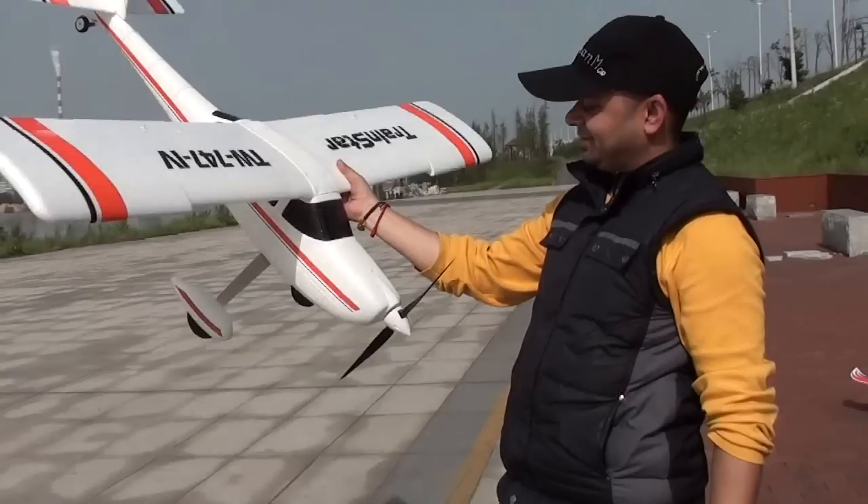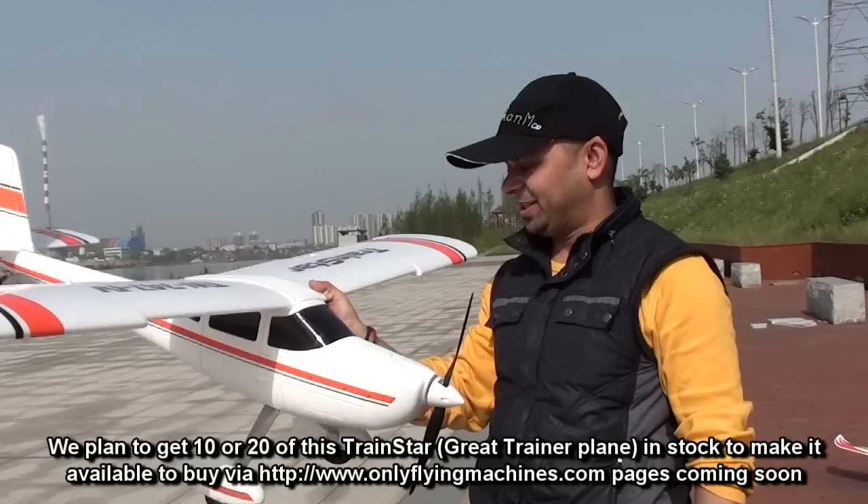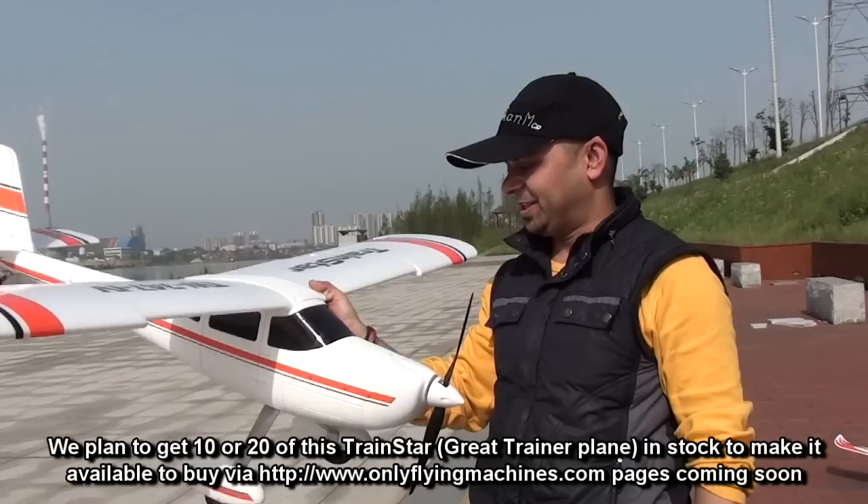So if you're looking for a cheap trainer, this is it. Lanu has it for you — Train Star with the Kung Fu fuselage. What I'm going to do is later just put one of my FPV combos on it and maybe enjoy some FPV on it. We'll do it later — we still have to test the Raptor, let's do it.